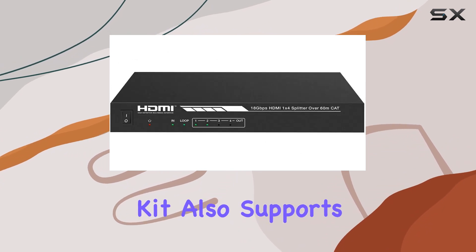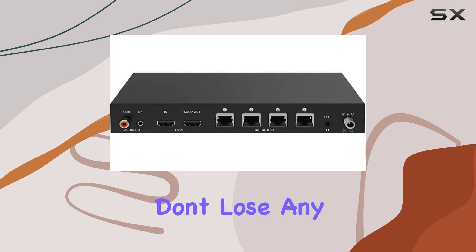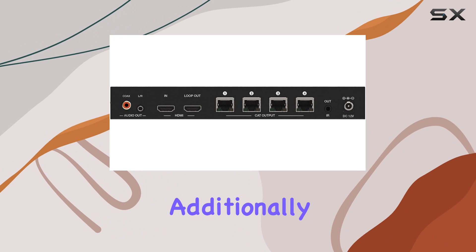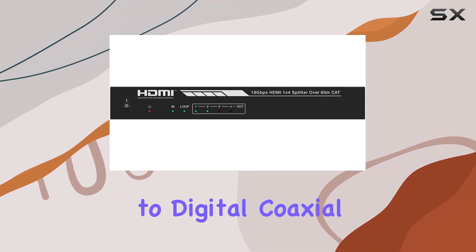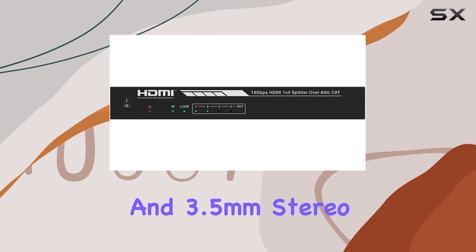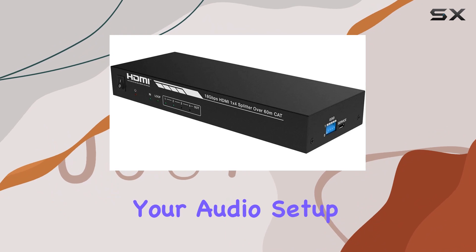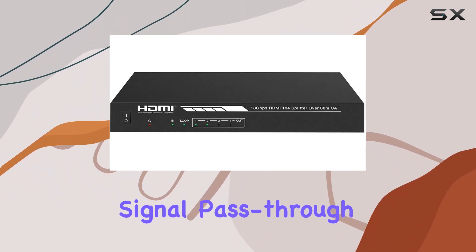The Monoprice Splitter Extender Kit also supports 7.1 high-definition audio pass-through, ensuring you don't lose any audio quality when distributing your signal. Additionally, it can extract audio from the HDMI signal for distribution to digital coaxial and 3.5mm stereo analog audio outputs, providing flexibility in how you manage your audio setup.